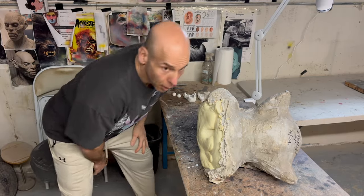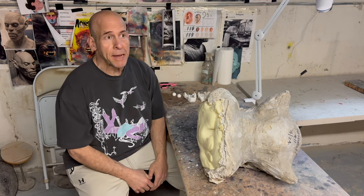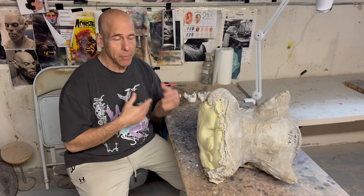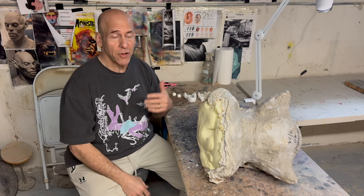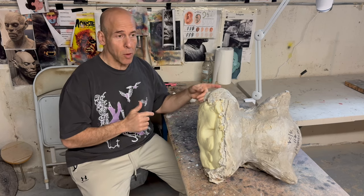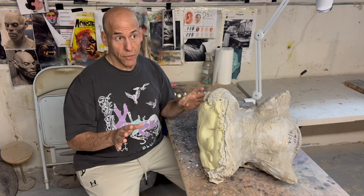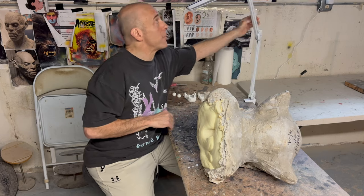This video is me finishing painting my new werewolf. I finished the white werewolf recently and the brown one I did first — that one sold. This one is going to be the brown werewolf because I need to make one for MaskFest.